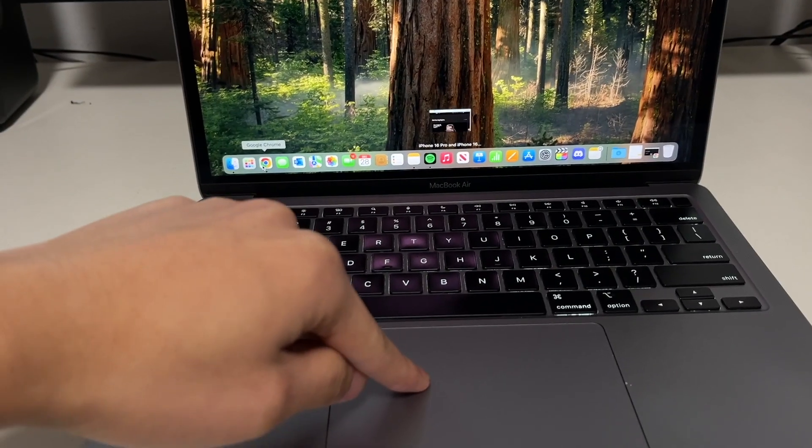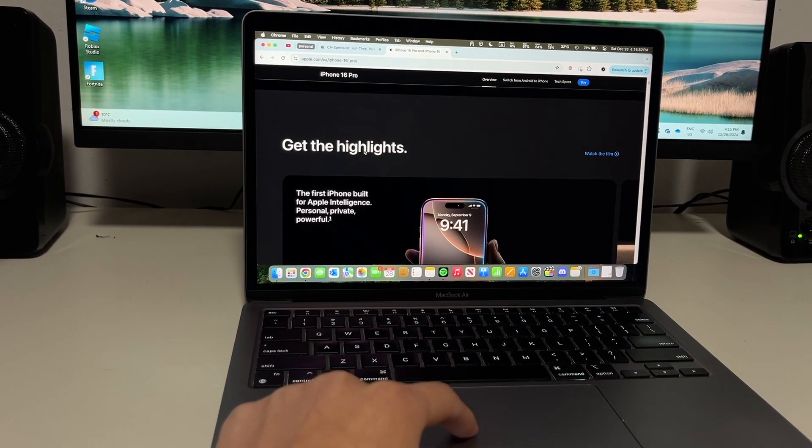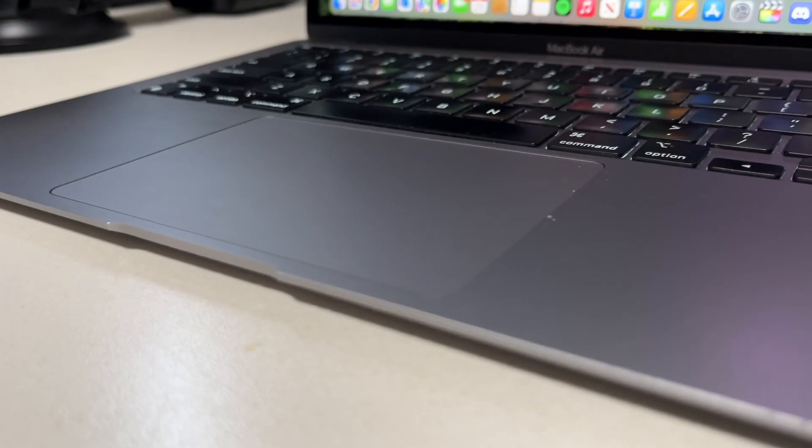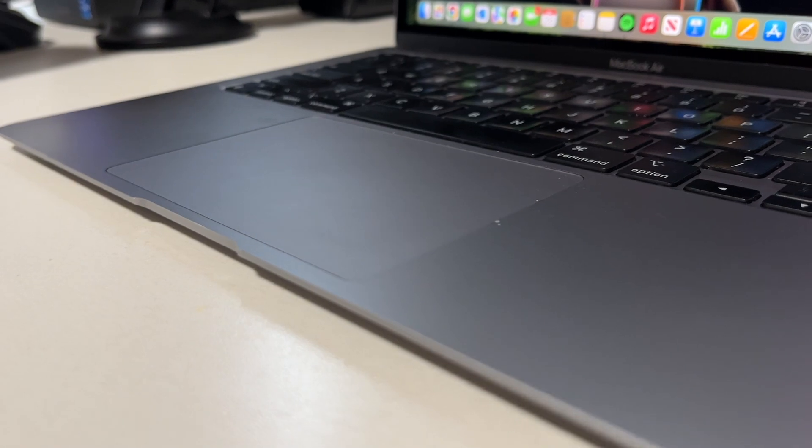There's also force touch — after clicking, if you press down really hard on the trackpad, it clicks again. You can use this to fast-forward videos, define words, and more. The trackpad's really nice — it's a big matte glass surface, and the matte finish is starting to wear a bit because of finger oils, but I feel like this is normal wear and tear after over two years of use. Overall, it's a great trackpad: big, customizable, and well made.